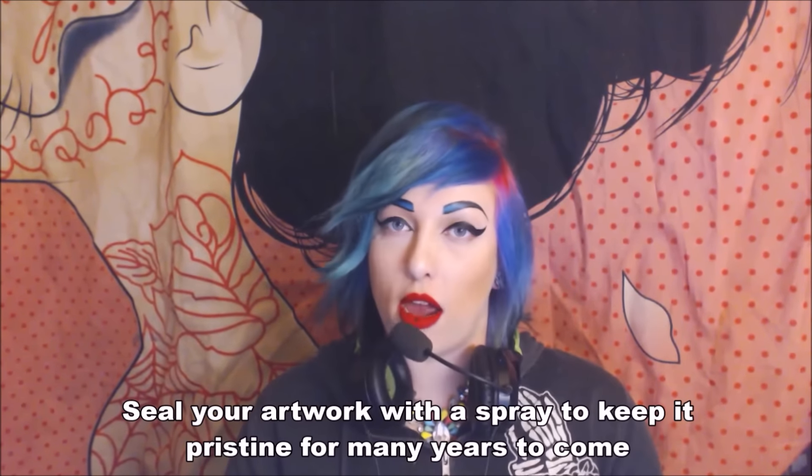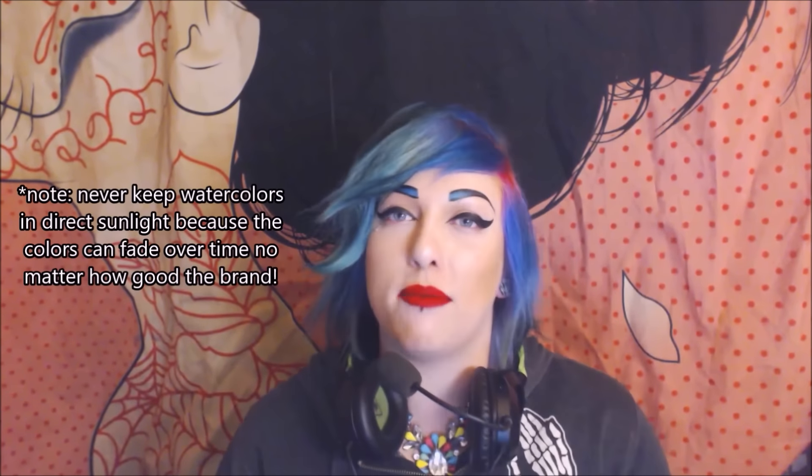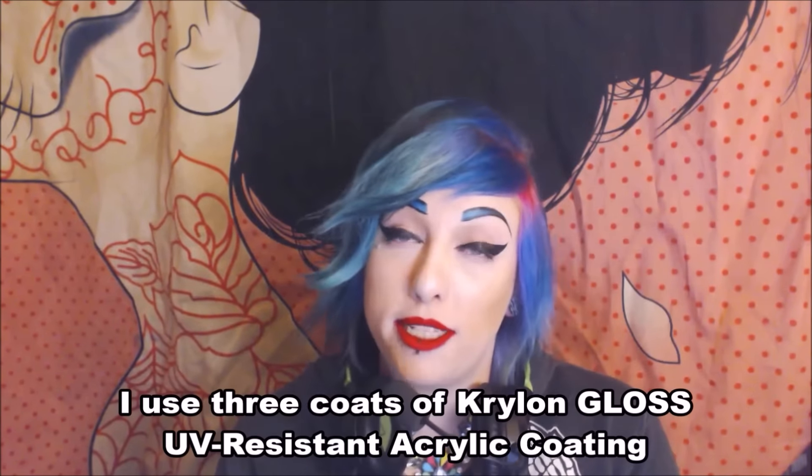You can get archival quality sealing spray to spray on your paintings and drawings to make them stand up against sunlight a lot better and last longer overall. I always spray my watercolor paintings with a sealer. Even if you aren't using the best quality art supplies, adding an archival quality sealer will extend your painting's life significantly.